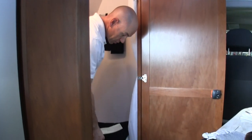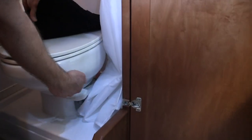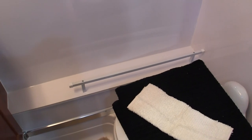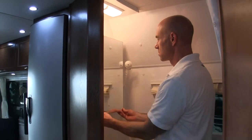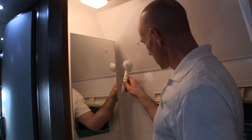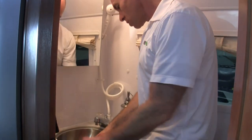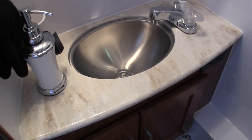It's a wet bath with a china toilet — we like the china toilet, it's easier to keep clean. There's a nice shelf, a medicine cabinet, and the shower head is on the sink. Corian countertop in here as well, very nice. The soap dispenser was put there by the Hitch House and does not come with the RV.